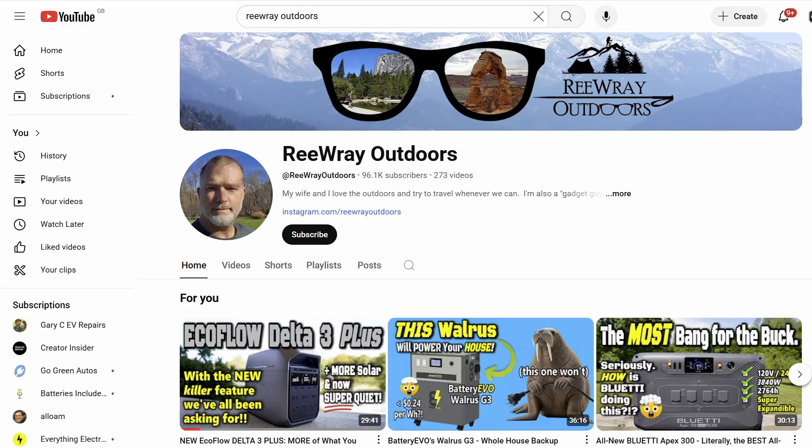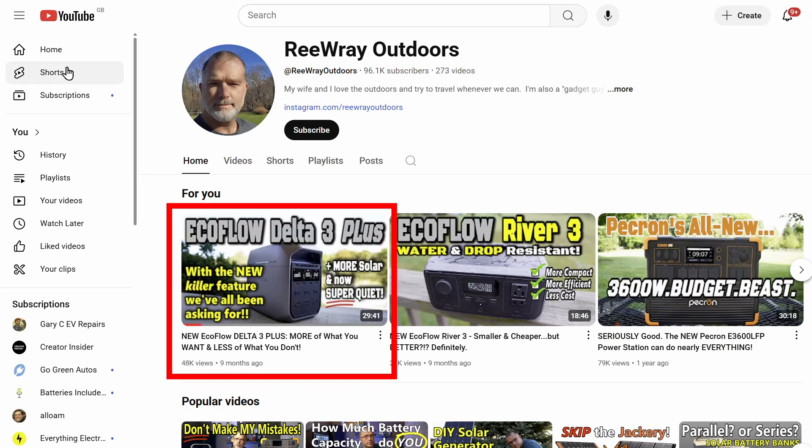In choosing this particular solar generator I did a fair amount of research, including watching a fair few YouTube videos on the subject. There are a number of useful reviews out there, but my preferred source of reviews on this topic is a channel called Riray Outdoors. He's done a full review on this unit which you might want to watch for details of the features and performance tests. I'll link to that review from the end of this video as well as in the description. Instead, I want to cover a few aspects that I've not seen covered elsewhere.